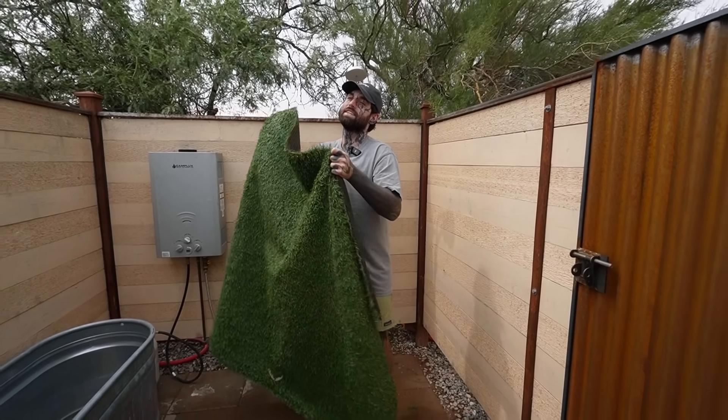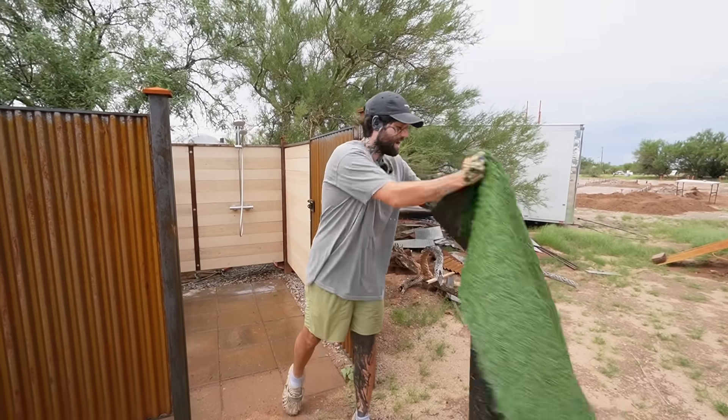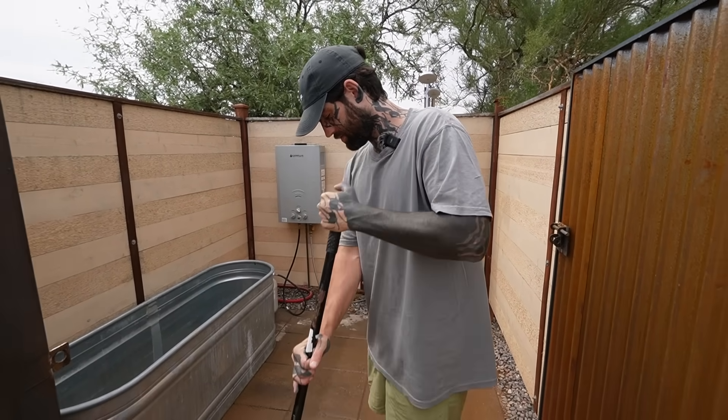I built this spot out of necessity because I was sick of making the hour and a half round trip to Planet Fitness to shower every night. Got a bunch of rain this morning since we're right in the middle of monsoon season here in Tucson.